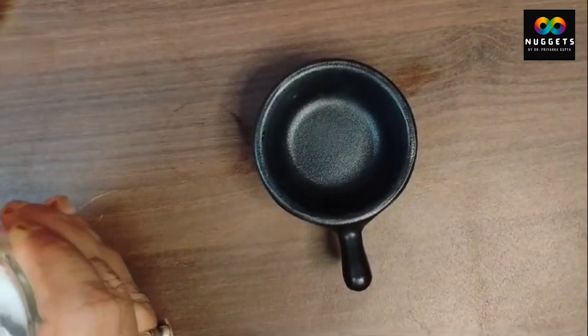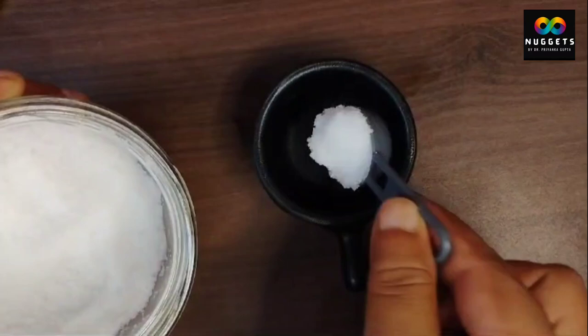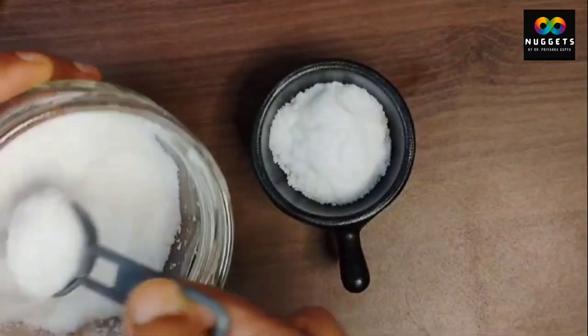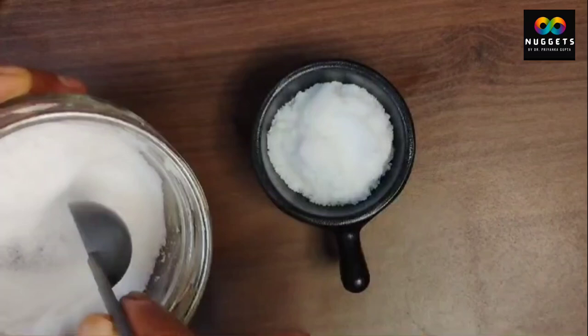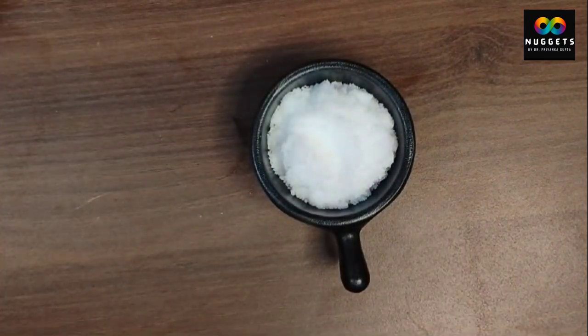Friends, what you want to do is add salt in the vessel. There are properties in it — if you mix salt in water and sprinkle it, it will cleanse your space from negativity.